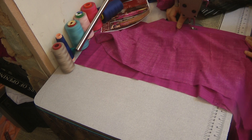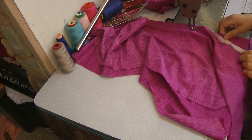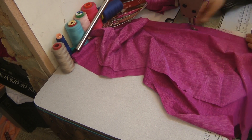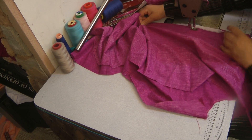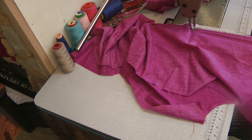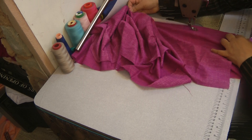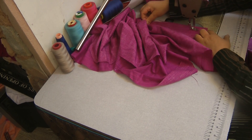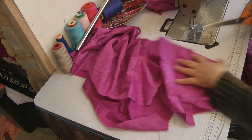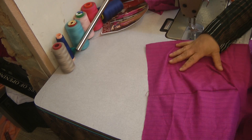Now you can either press this open — if you're going to press the seams open then you need to overlock these individually — or if you're going to overlock them together after you've done the seams, then you're going to have to press it towards one side. So that's the one side leg seam done.